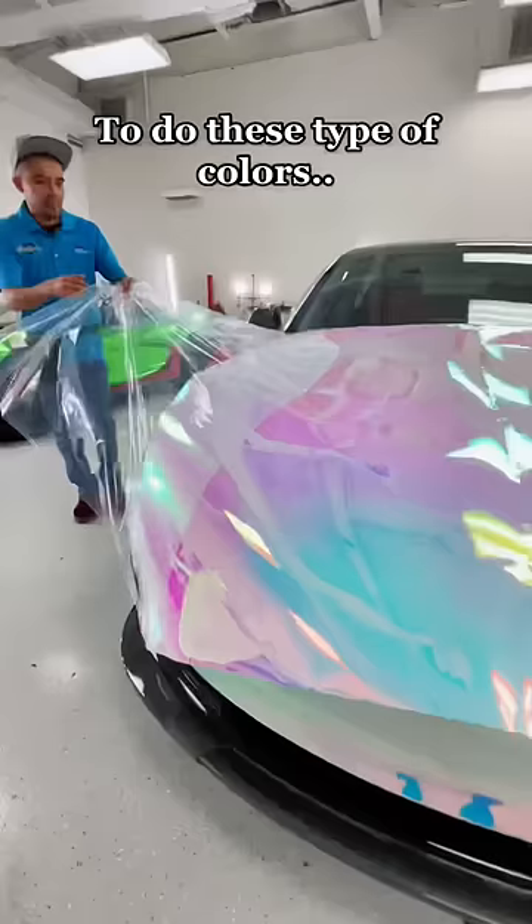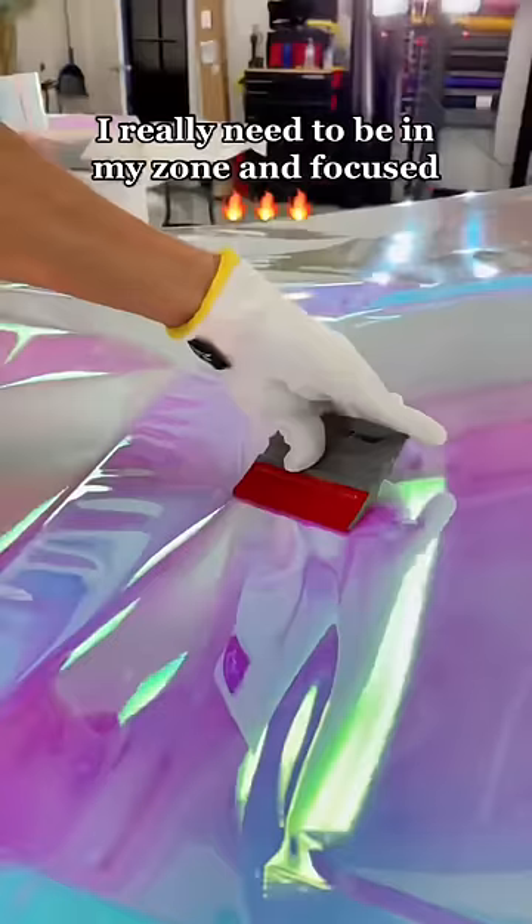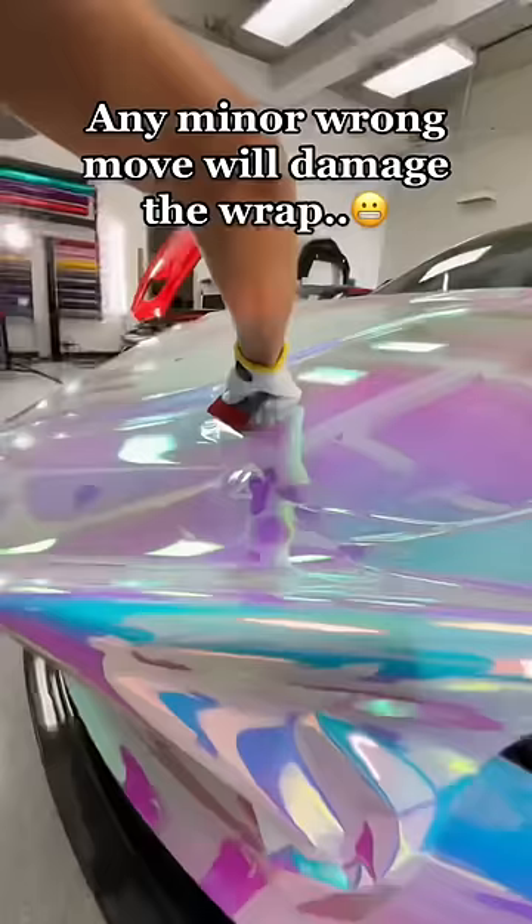To do these type of colors, I really need to be in my zone and focused. Any minor wrong move will damage the wrap.